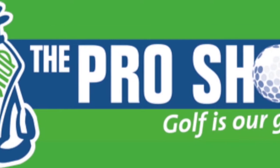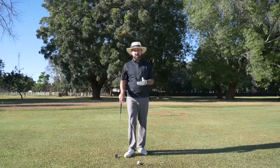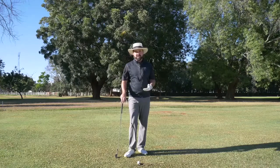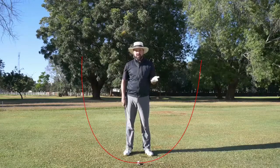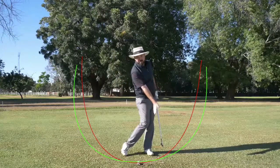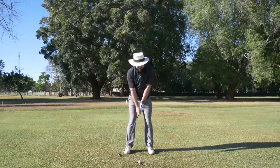Today we're going to learn how to flight your wedges. People ask all the time how the pros get so much spin towards the hole. The truth is that it's all about compression through the golf ball. Amateur golfers often scoop the ball trying to get it up into the air, whereas the pros keep their chest over the ball and compress it through impact. We're going to hit a couple of shots and I'm going to show you the difference.